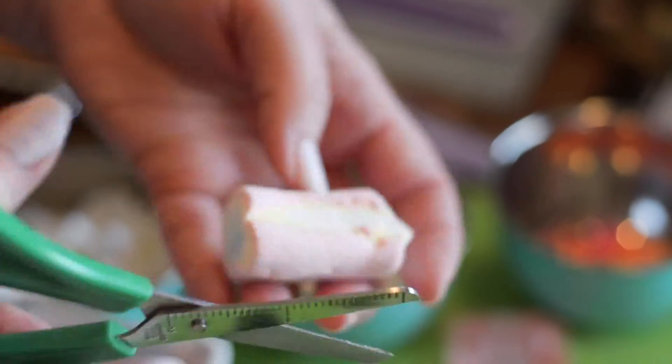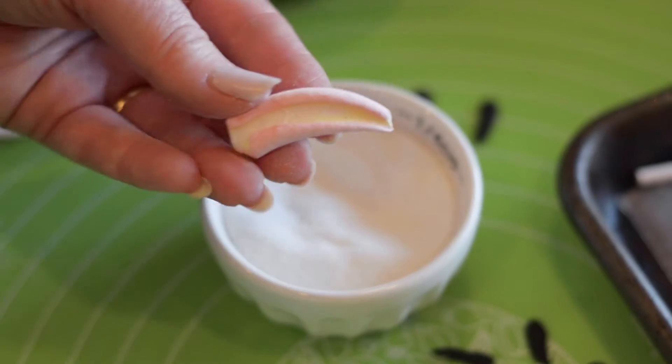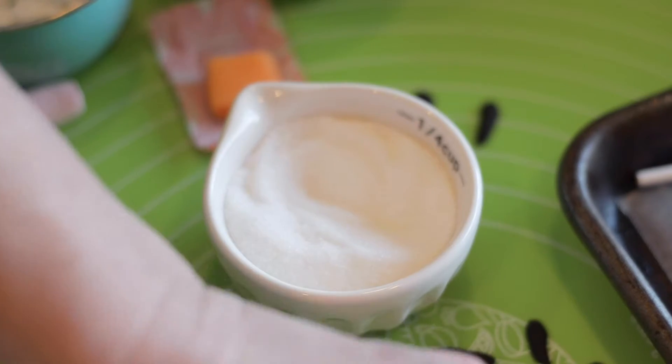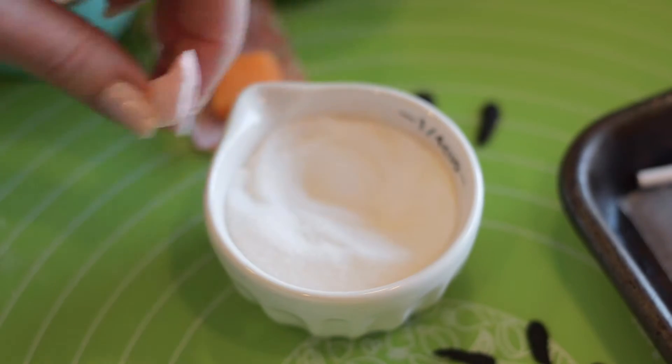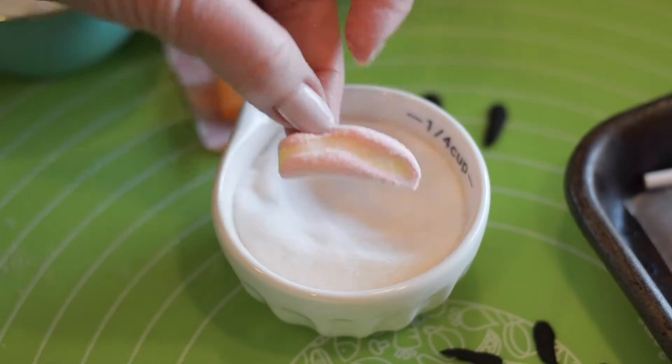This is our little bunny ears and we're going to start out at the top with a narrow cut and making a little bit wider toward the end. As you can see we use the edge of the marshmallow. And then the inside of the ears we're going to just dip into our granulated sugar so that we can handle them better.